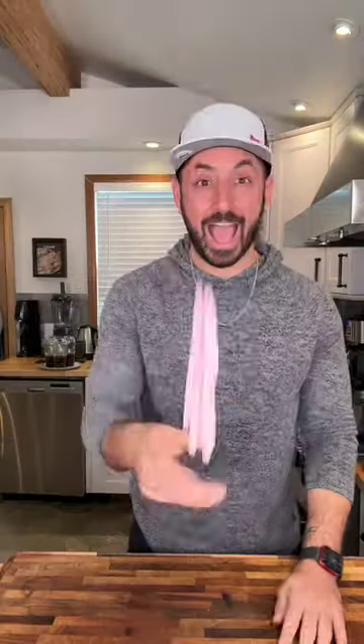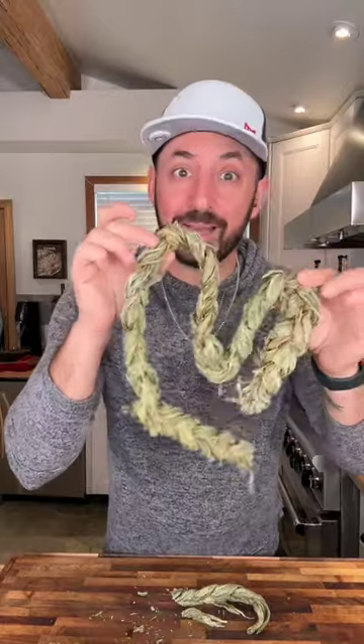Let's make Aveluk soup. This is Aveluk. It usually comes dried and braided. It's all over Armenia.